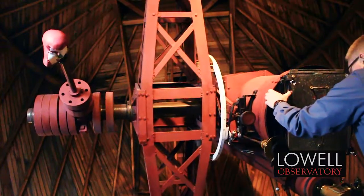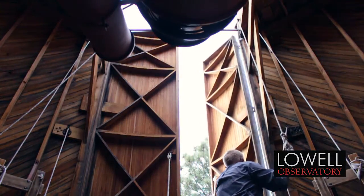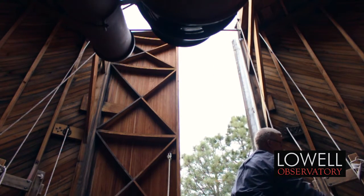The dome is the main problem. The dome has been here since it was built in 1929. All the wood slating and beams are starting to deteriorate. The shutters that open up at the top and the sides have dry rot started, and we have to replace those.